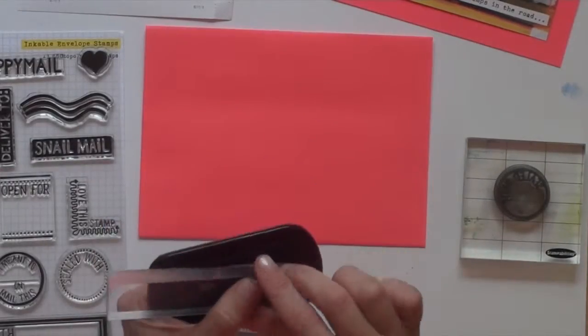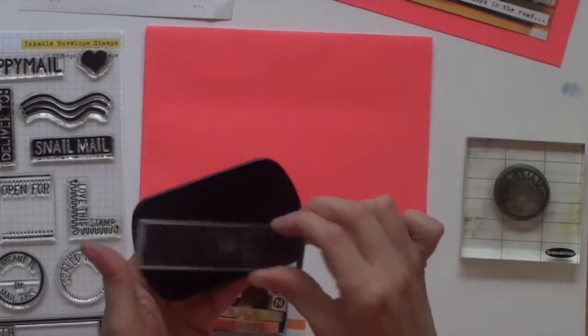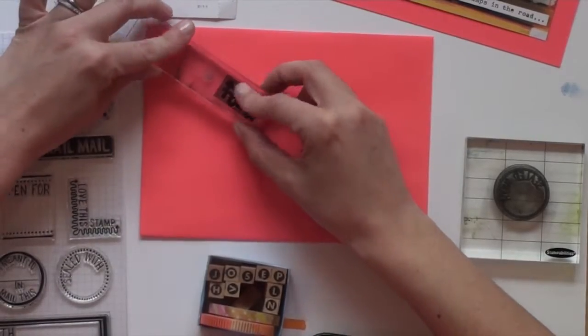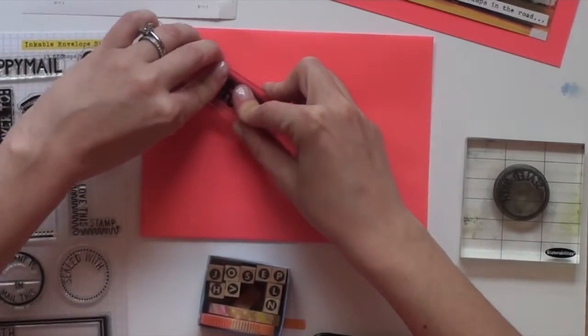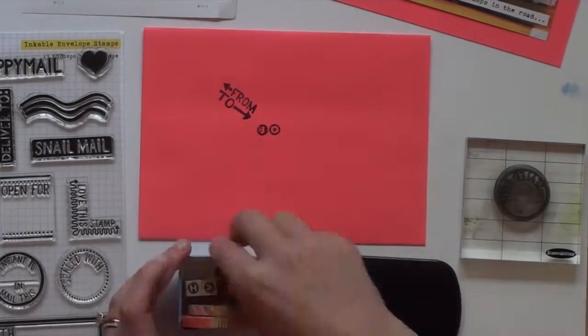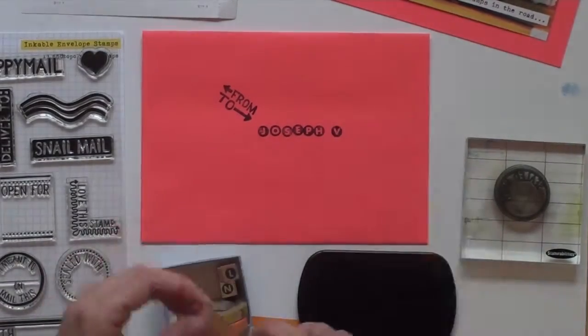I chose our bright red cardstock for this card. I knew I wanted it to look clean and bold, so I decided to use stamps. I started with the little to and from arrows from our inkable envelope stamps. I used these fun circle alphabet stamps to stamp Joseph's name.